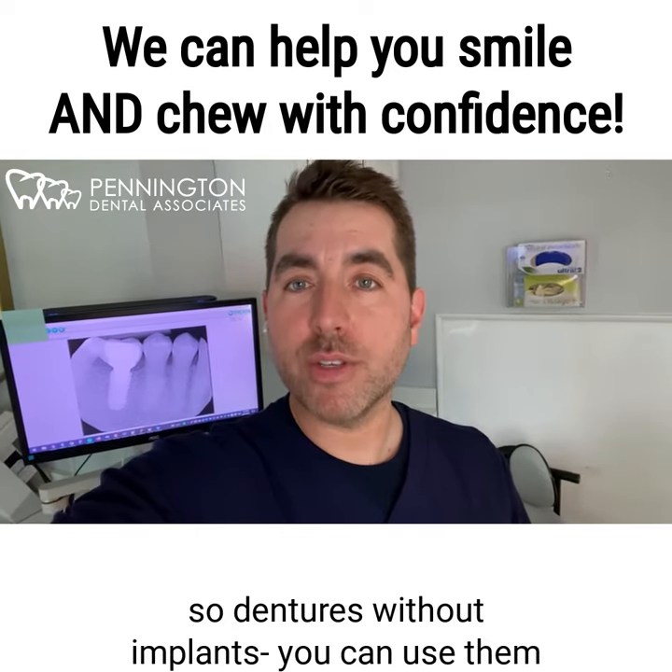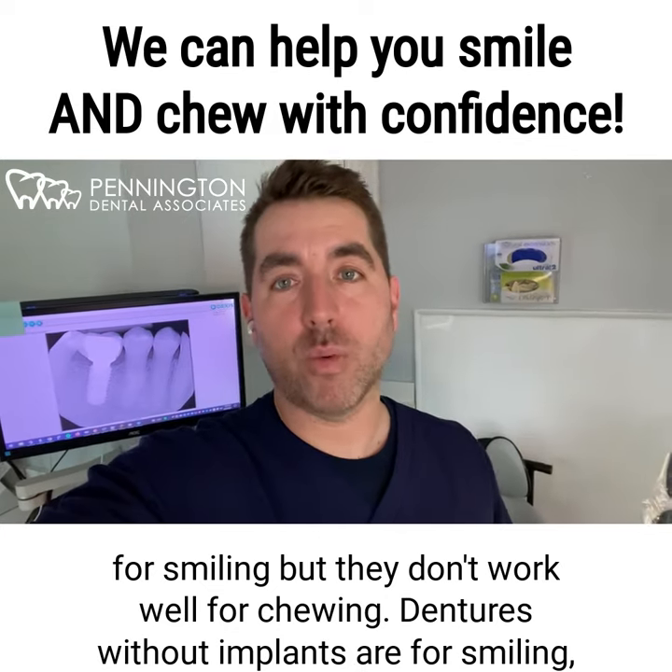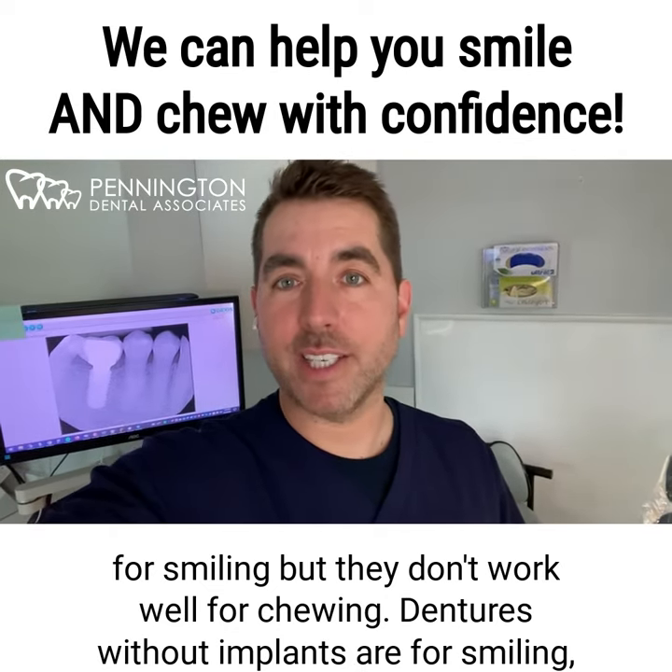So dentures without implants, you can use them for smiling, but they don't work well for chewing. Dentures without implants are for smiling, not chewing.